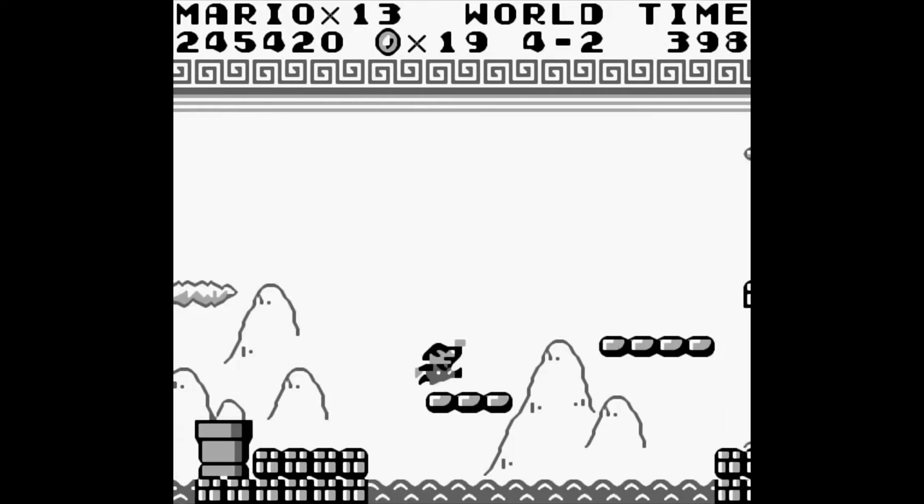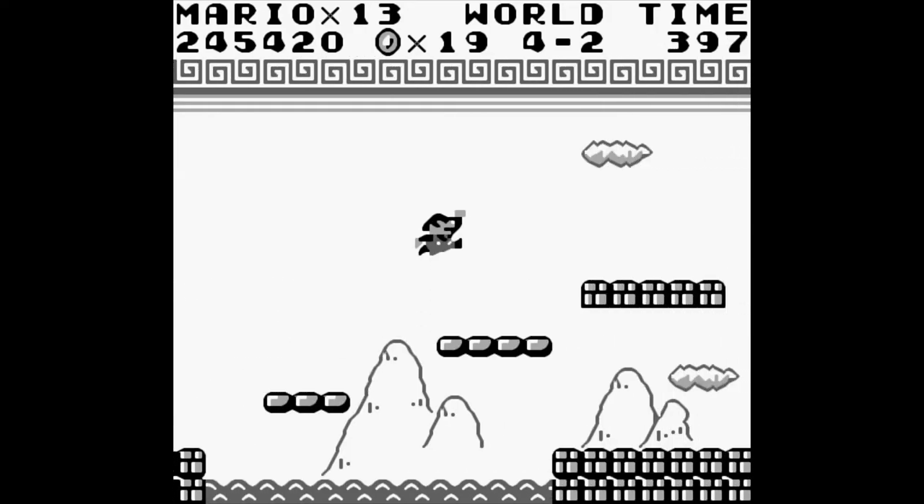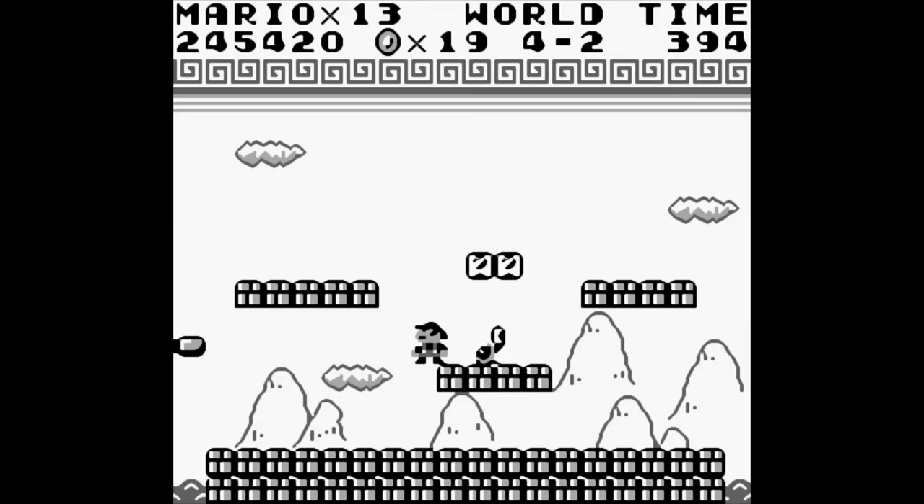But can it Mario? Yes. It actually is very good for Mario. Another win for the GN6.